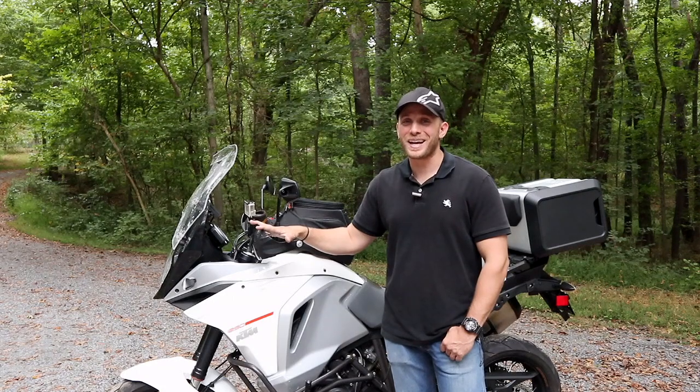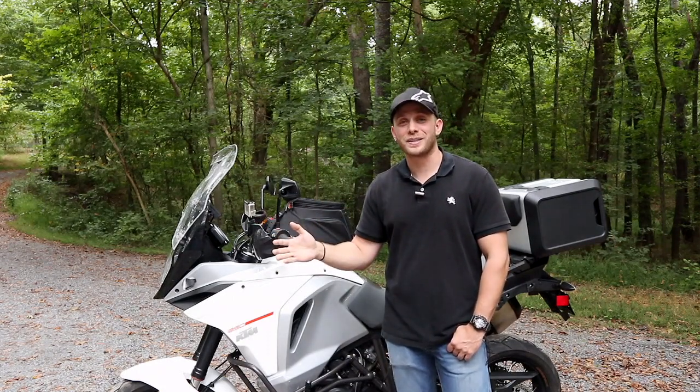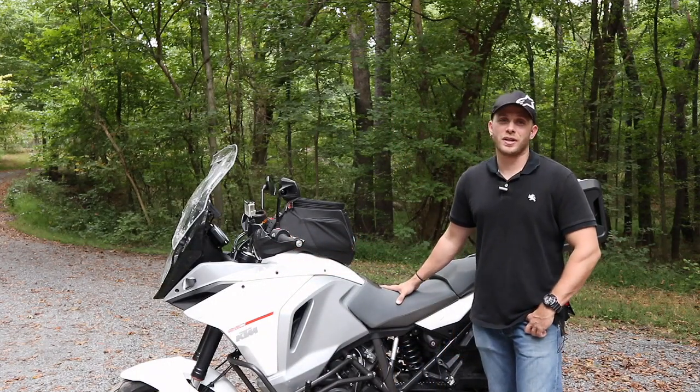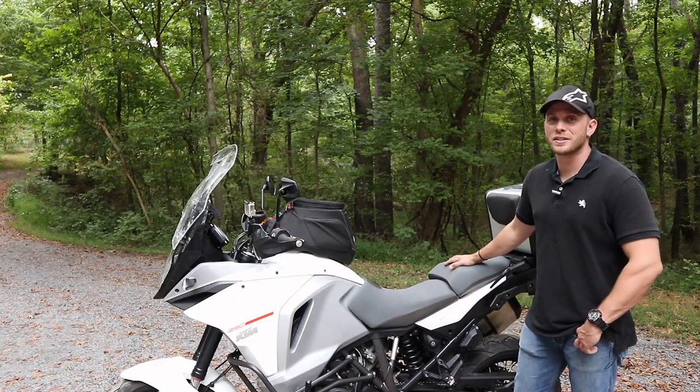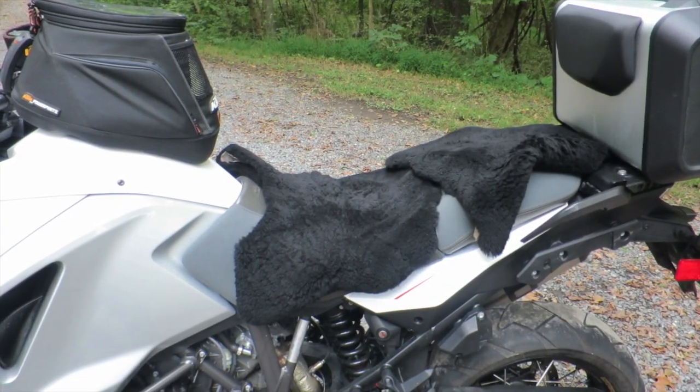I don't want to keep you waiting so I'm going to answer the two most popular questions first, and then if you want to hang around and get the rest of the information feel free to do so. The most popular question I get by far is how are you riding all of this distance on the stock seat? I'm finally going to share my secret with you tonight. My secret is a sheepskin.